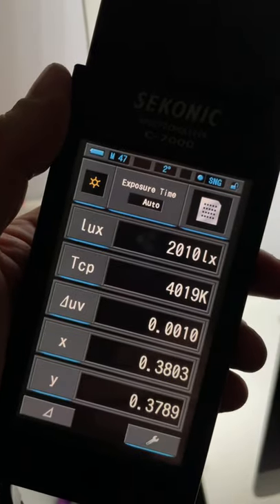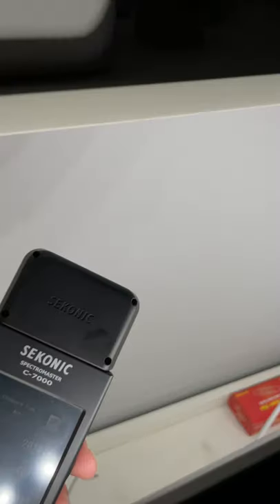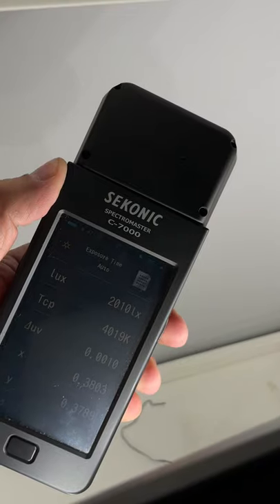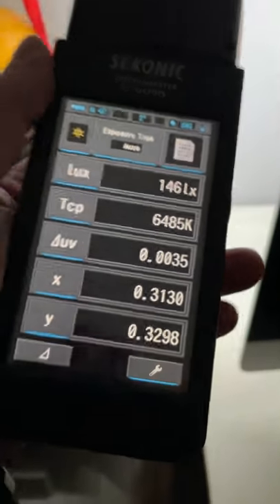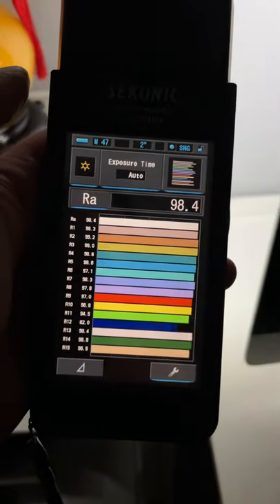Last used to take a measurement of a 4000 Kelvin light. There you go. I'll pull up the CRI data as well. There you go.